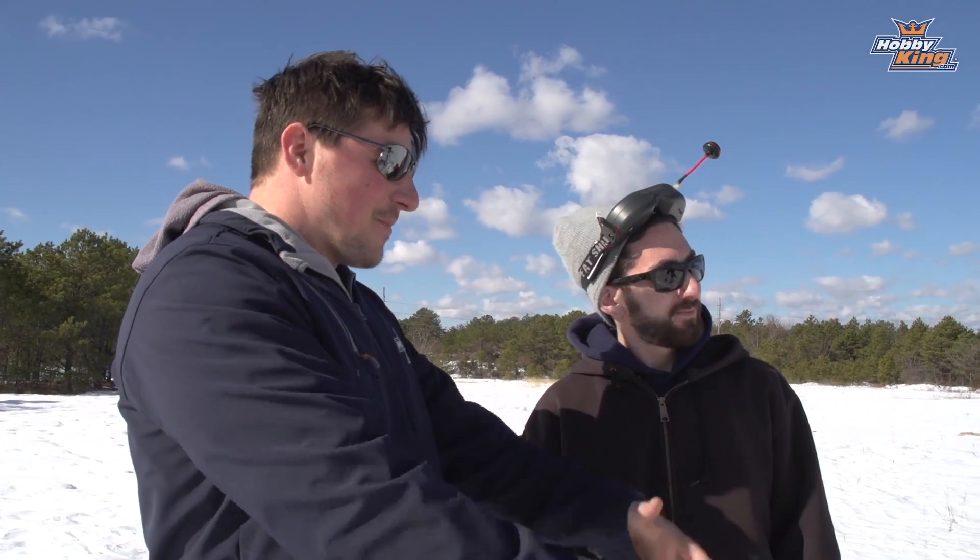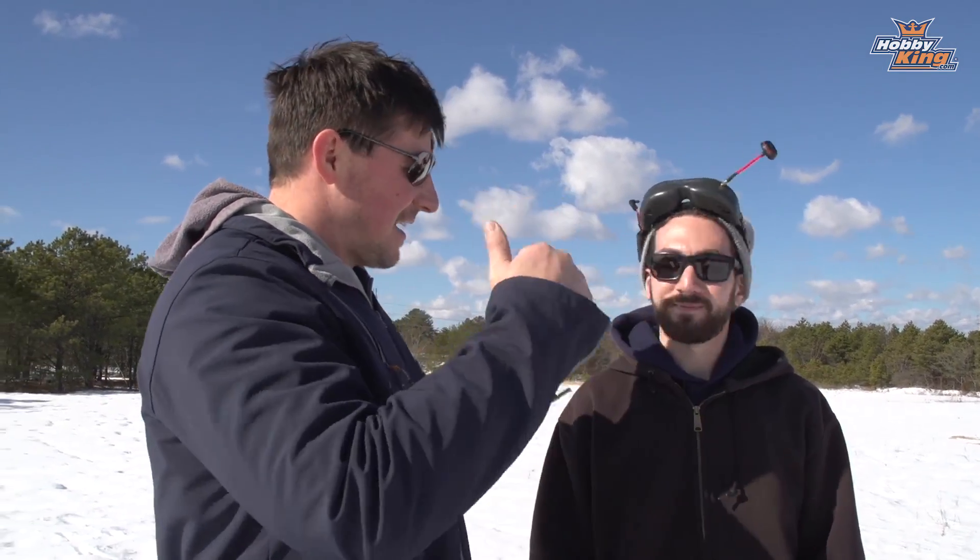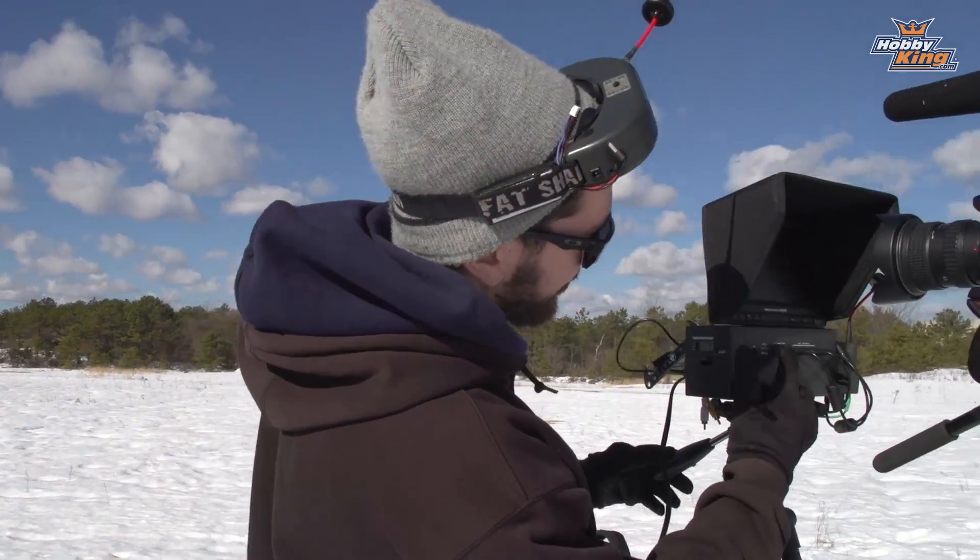We're outside at our local flying spot. There's lots of snow on the ground but that's not stopping us. We've got the Tundra on skis, a Skipper, and a Bix that can belly take off from snow. The goal is to really test the functionality of the power supply unit — the diversity system, the auto-scan receivers, and everything else we talked about. Max has set it all up again out here.